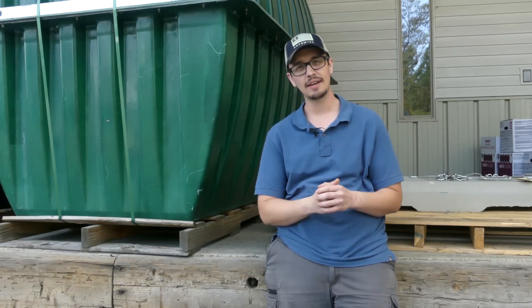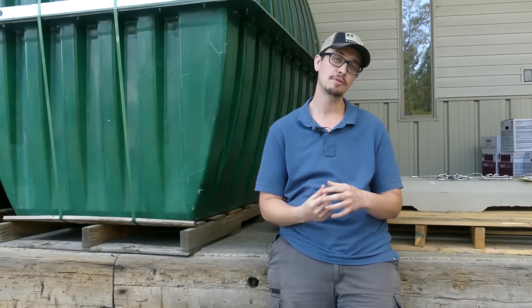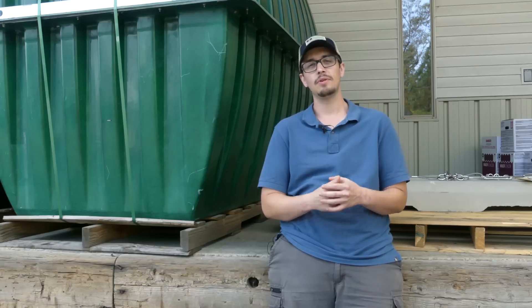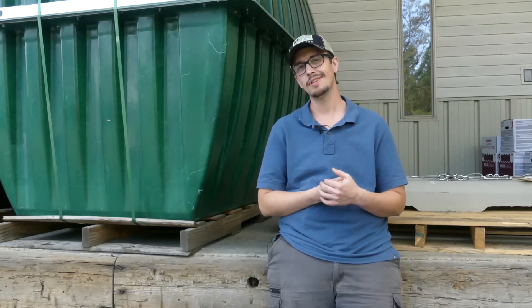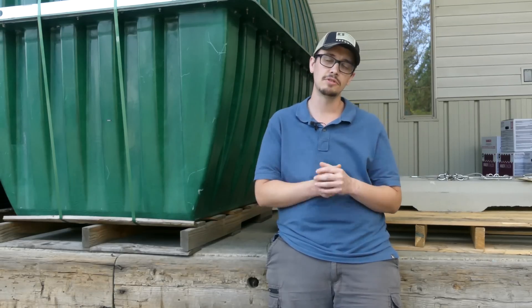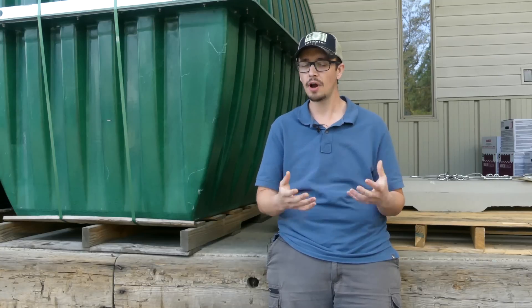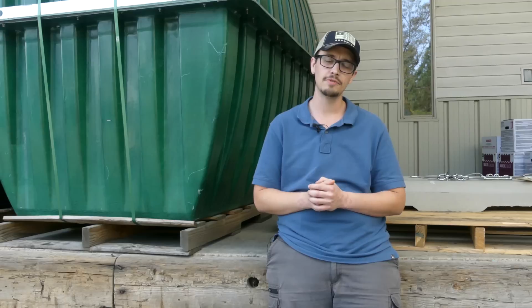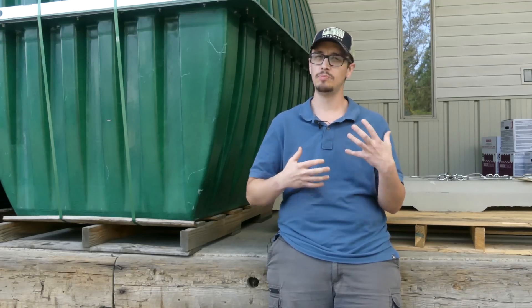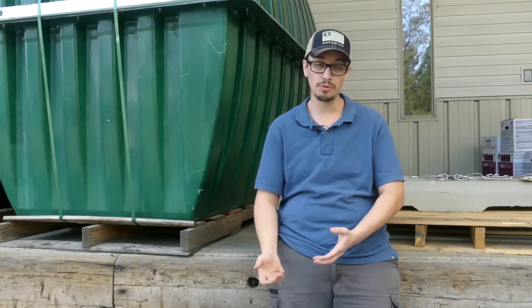So we're back at the office — obviously I'm wearing a different shirt because it's a different day. We ran out of time to finish shooting the outro when we got back, had a meeting. Anyways, the whole aspect of chlorination in that particular case — I want to mention the customer called and reported that suddenly his well started giving him a lot of iron in the home, a much higher concentration than he was used to.